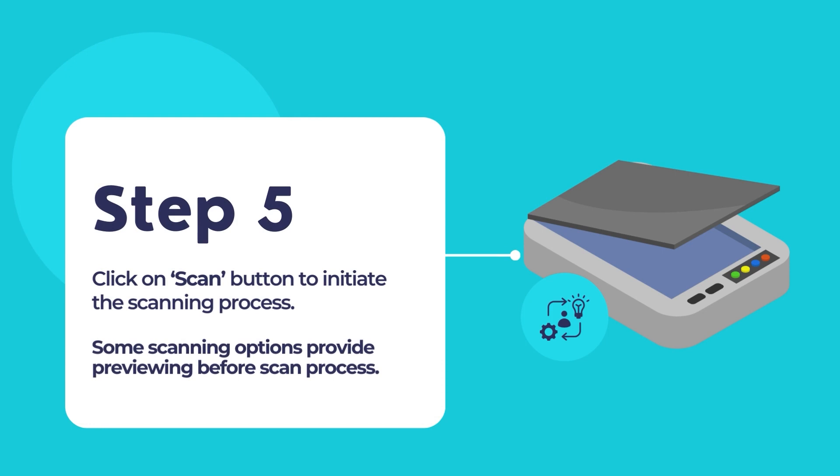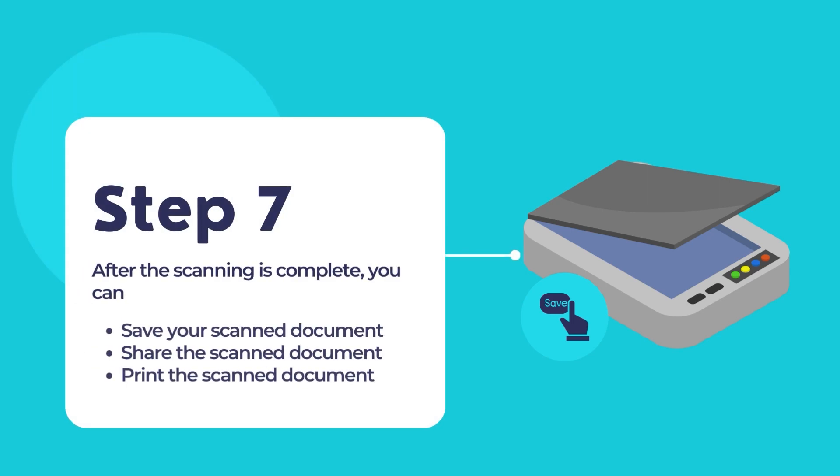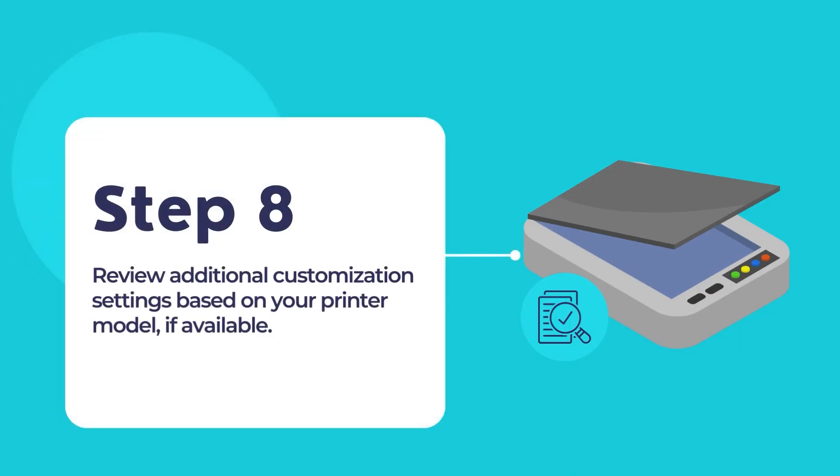Click the Scan button in the HP Smart App to start the scanning process. Some scanning options may provide a preview of the scan — if available, review the preview before finalizing. The scanning process will then proceed; please wait while the scanner scans the document. After the scan is complete, you can choose to save the scanned document to a location on your computer or share it through the various options provided by the HP Smart App. Depending on the app version, you may have additional settings available for further customization to achieve optimal scanning performance and quality.